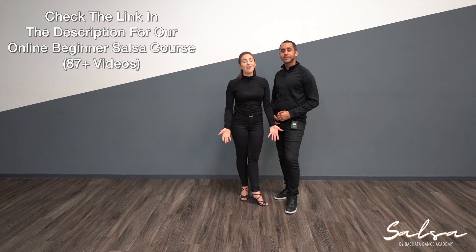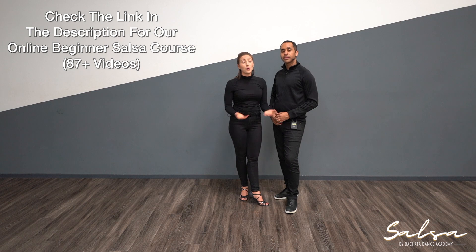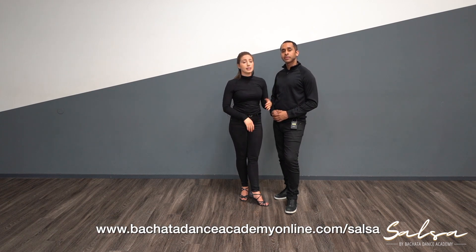Check out our salsa course — there's an amazing sale on it right now. We have tons of content, so many step-by-step videos to take you from the absolute basics to fun social dancing combos. You can interact with us in the comments and ask any questions — we're happy to help. Check the link below for our awesome sale on the salsa course.